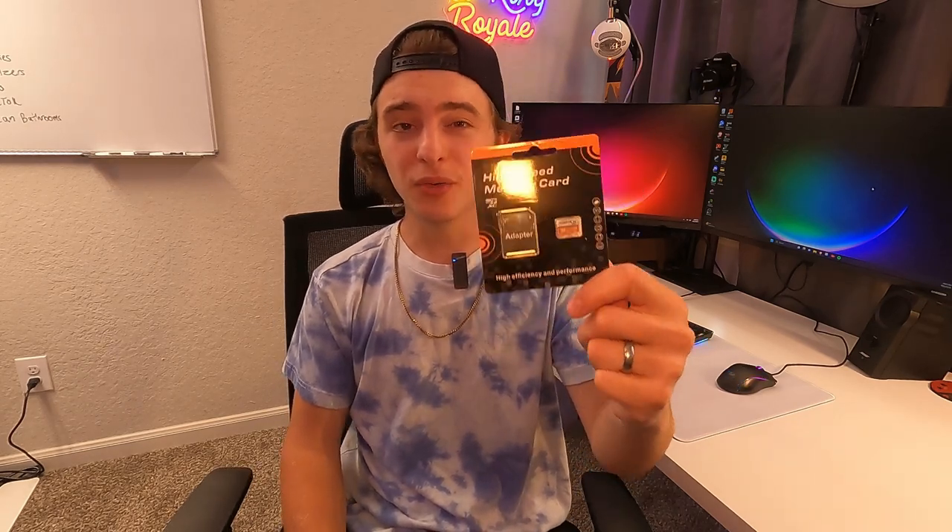Hey guys, today we're going to be doing a quick review of this 256 gigabyte micro SD card by Cushion. They recently sent this out for this review, so we're going to be taking a closer look at this thing today, unboxing it, and we're going to go over what this is good for, such as 4K footage or 1080p footage.